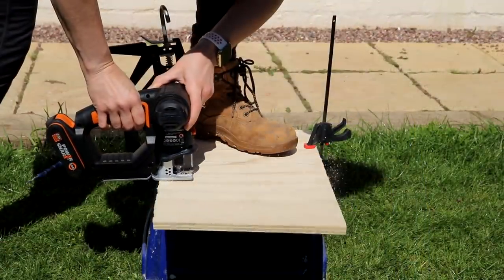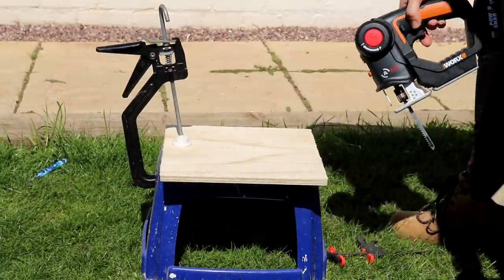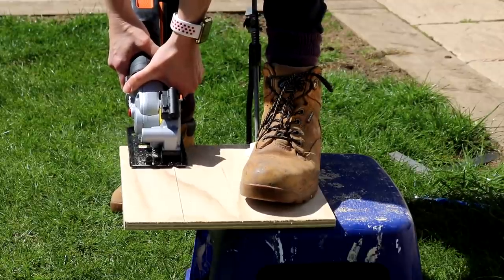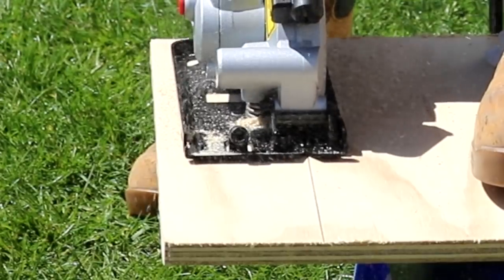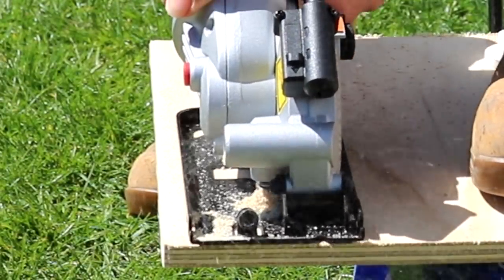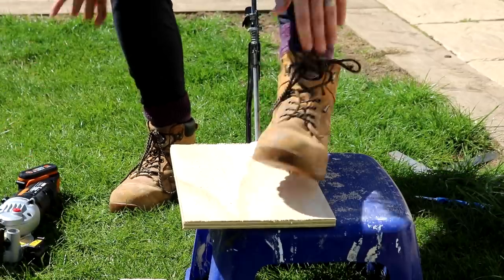I first tried cutting with the jigsaw out of curiosity, although that's not a tool that's great for straight lines. Then I tried the compact saw and immediately loved how lightweight and easy it was to use. I cut Jeffrey-style by not setting a fence up — there's a V guide at the front that I just matched up with a pencil line and followed along.